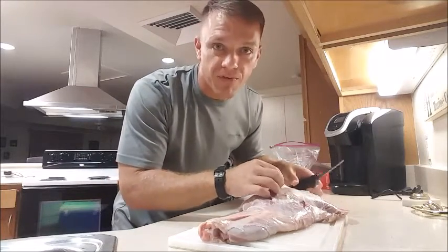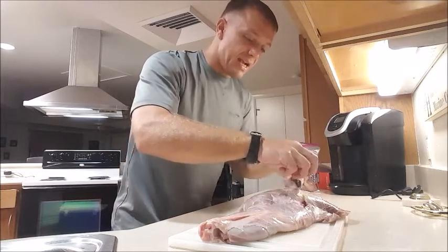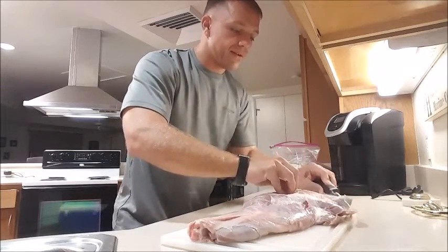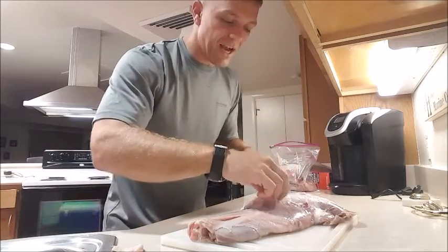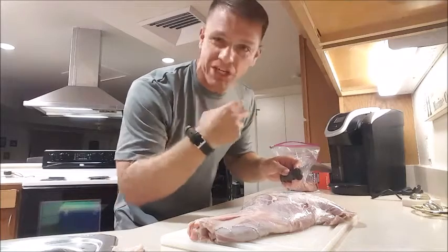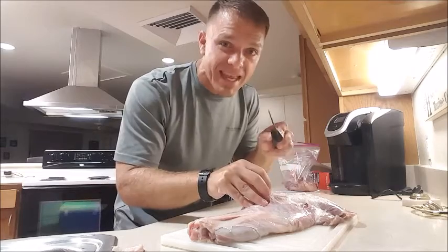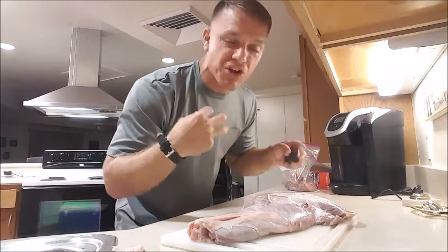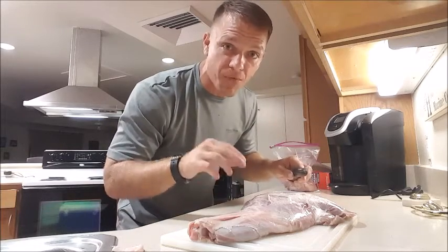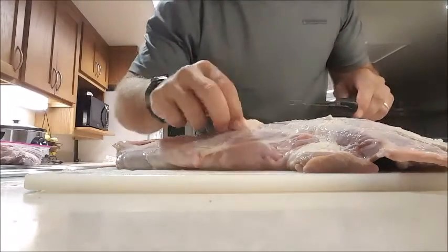Basically I take a sharp knife, start pulling up all that silver skin, and just start pulling it away and cutting it off the meat. I go round and round until I get most of that stuff off. You're not going to get all of it, but you'll get enough so that when you bite into the meat you're actually chewing meat and not connective tissue. Some of you have probably eaten tough meat before and wondered why you can't get it down — you're choking on connective tissue. Get as much of that off as you can before you decide how you're going to cook it.